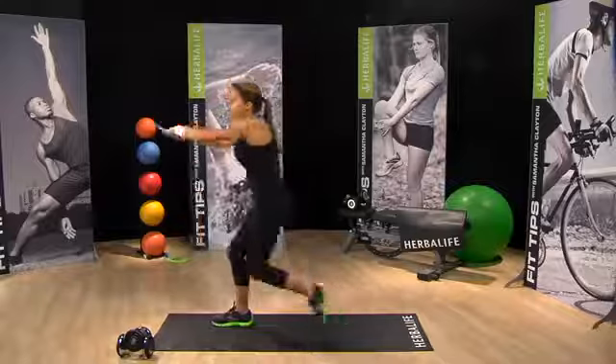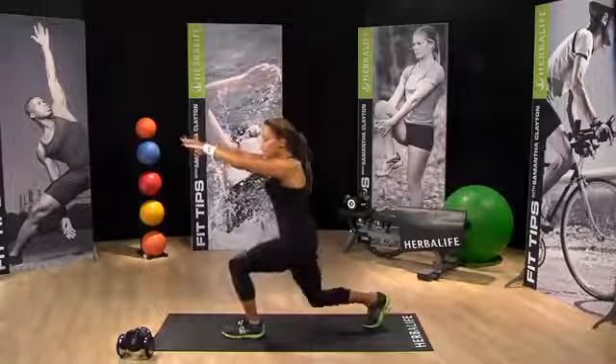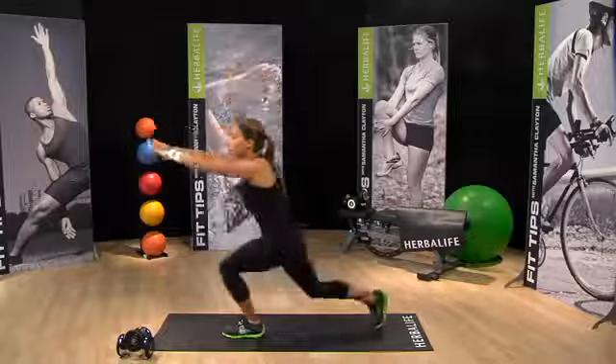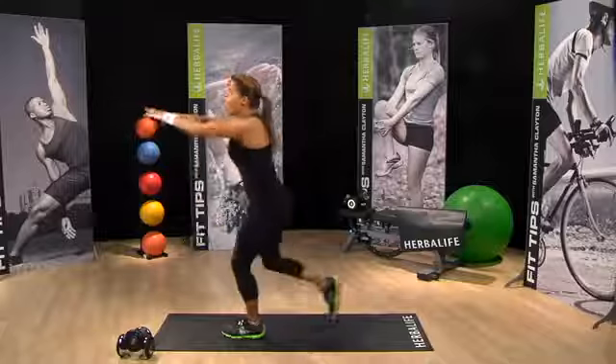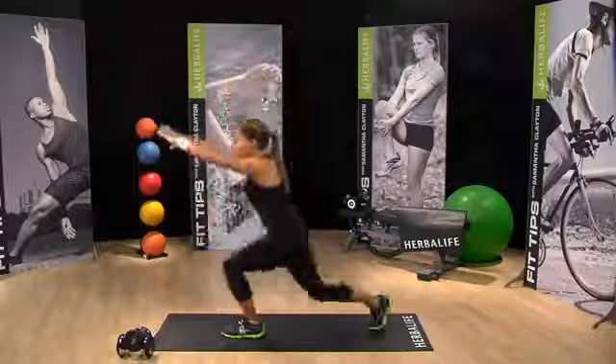Let's switch sides. Just about 30 seconds each exercise, and then we're going to go back up to the top and repeat through for a second time.